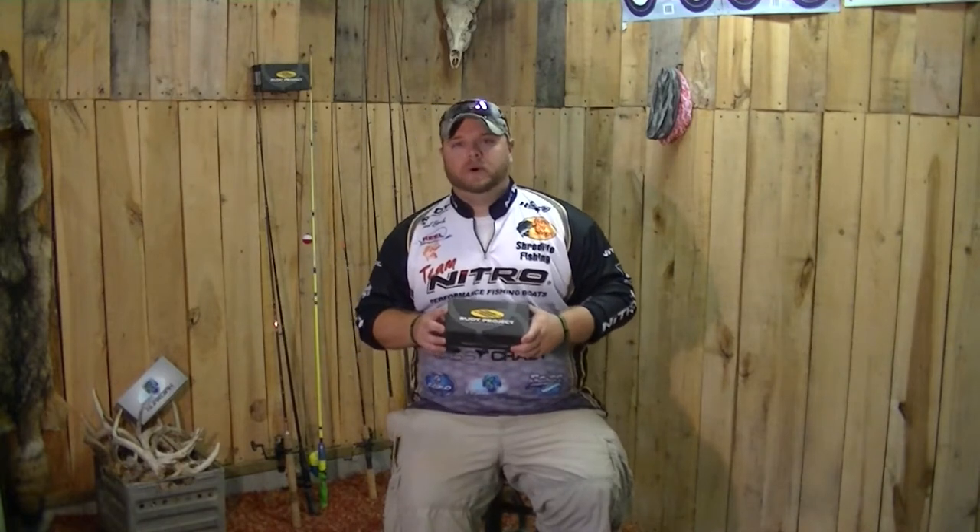What's up Bass Crazy? Chad Brock here with this week's Fish Guardian Tip of the Week. This week we're going to be talking about sunglasses — something that every angler needs out there on the water is a good pair of polarized sunglasses to get them through the day.